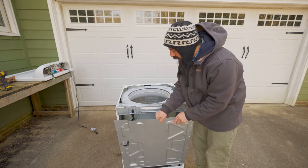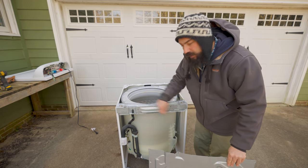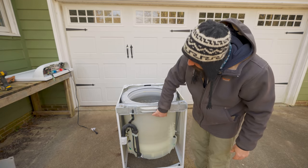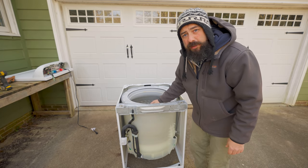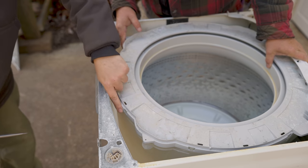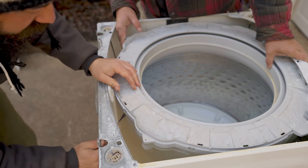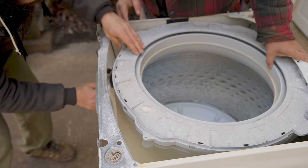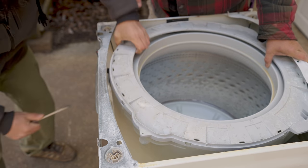We also took the back off here to get more access — just a bunch of screws on the side. Now we can get in here to pop this top ring off for the next step. We're going to get this top ring off the top of the drum. There are little clips you can just take a screwdriver and pop them out, then work your way around and the ring should just pop off.